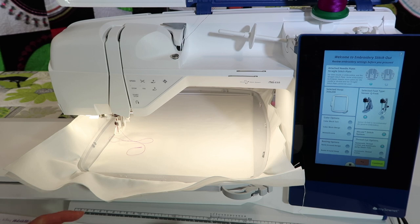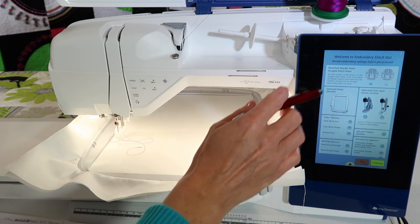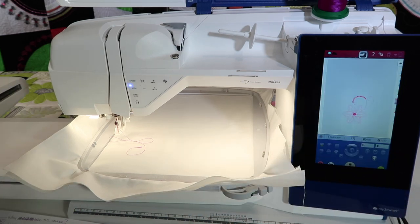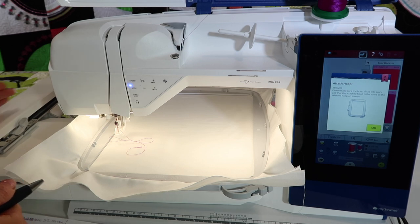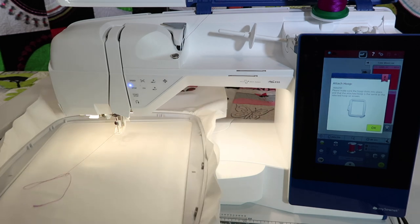You will always get this screen to pop up before you get to embroider — welcome to the embroidery stitch out. It confirms that I do have my straight stitch throat plate on, and it's showing me which hoop I have selected, so at a glance, yes, that is what I want. Sensor Q foot. We are going to get into these other options in a few other videos, but honestly, if you're just picking a design and you're ready to stitch, you just go ahead and touch Continue. You should glance at that hoop — that's the one that people are needing to look at. This is when you attach the hoop — you don't do it before that embroidery arm moves over. You can see it now in the embroidery position, so go ahead and slide it into place.